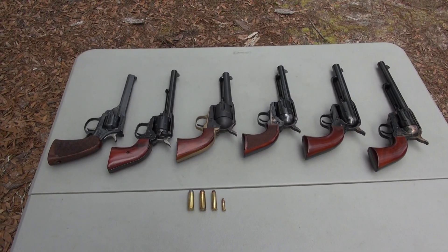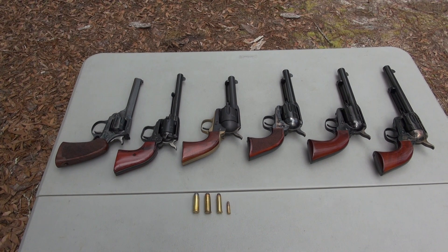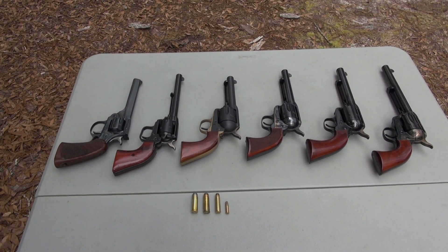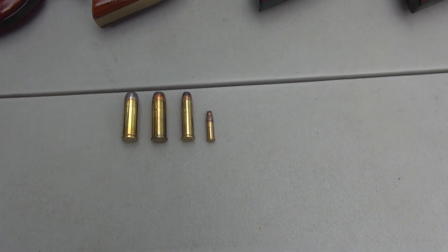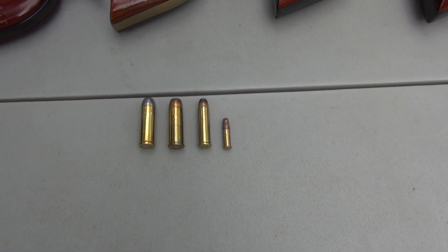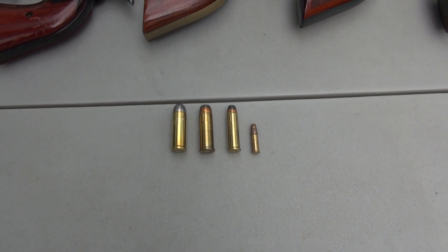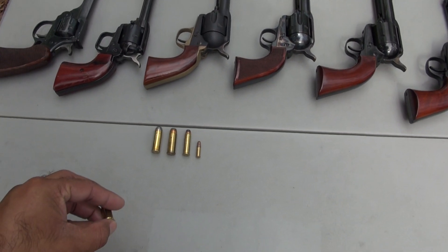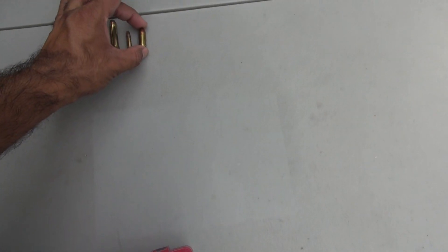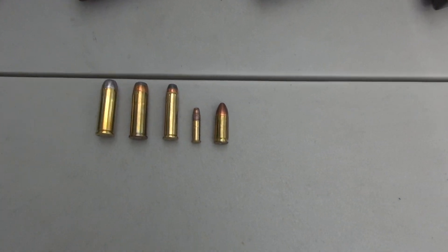Hello friends, welcome back to my channel Enigma and Sunshine. Today we have on the table our single action revolvers in calibers from smallest: 22 Long Rifle, 357 Magnum, 44 Magnum, and 45 Long Colt. For comparison I'm also going to put up a 9mm so you guys can see how these rounds look.